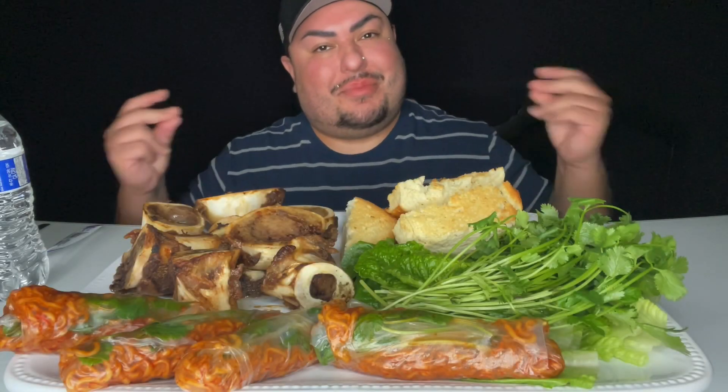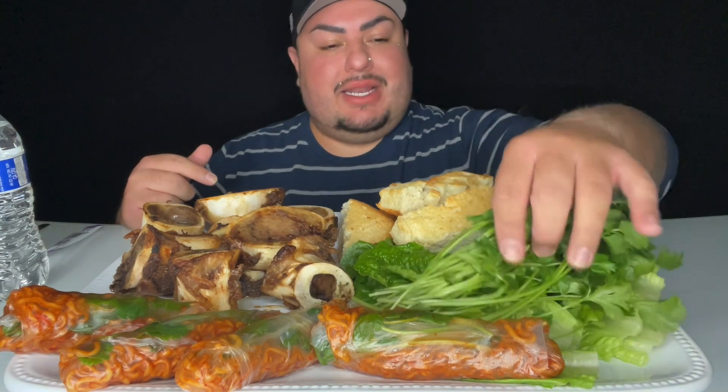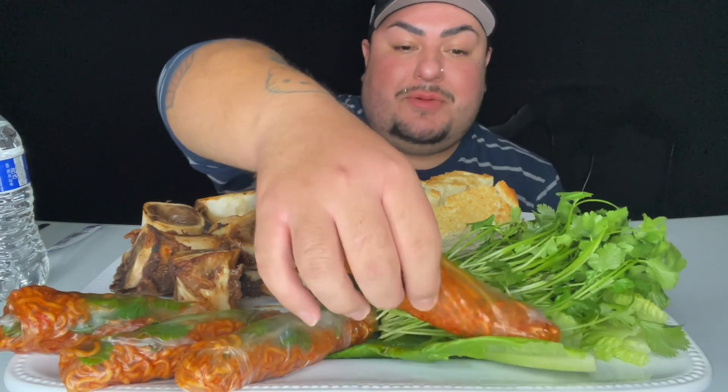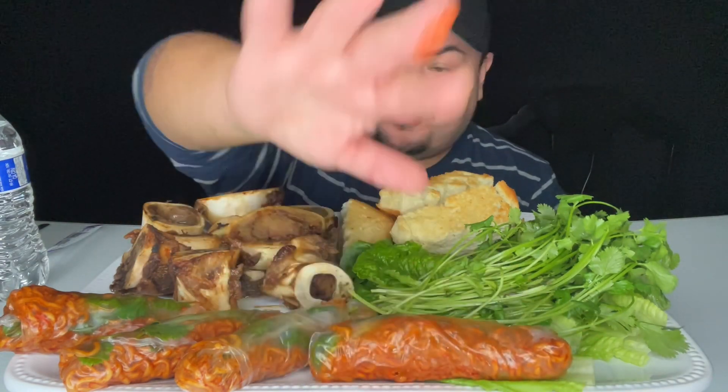Hey, what's up my BGA crew, welcome back to my channel. So today I'm super excited because I'm going to be eating some delicious bone marrow with some crusty bread. We got some romaine lettuce and cilantro here, and also for the first time I'm going to be trying these habanero lime fire noodle spring rolls. I'm super super excited. Let's go ahead and get started because I am still wow'd.